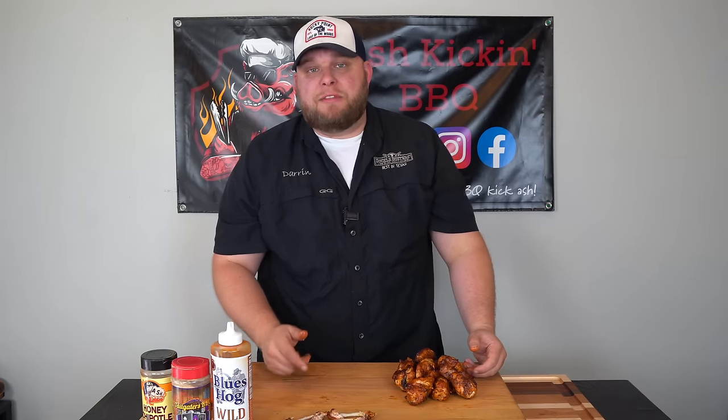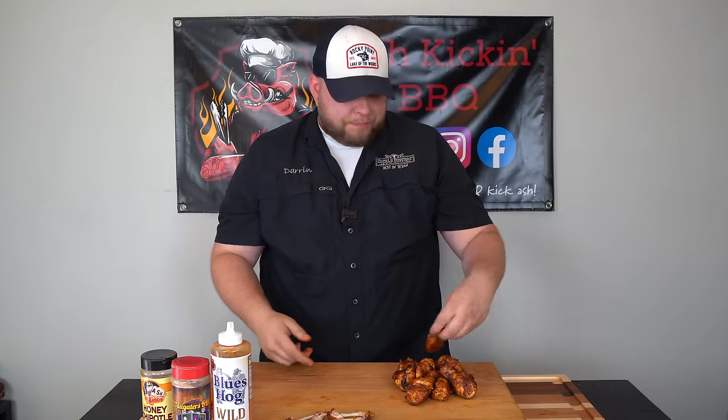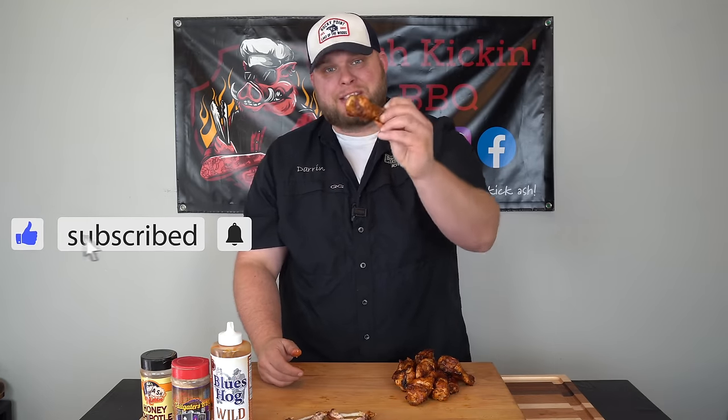Now the real debate — are you team flat or are you team drum? I like flats, I also like drums, I just like wings. Guys, you've got to give this recipe a try for game day. It's going to be a hit. You've got everything you want in a wing: a little bit of spice, a little bit of sweet, crispy skin, perfectly cooked, super easy, 45 minutes. I'm going to go ahead and eat and check out the game. I hope you enjoyed this video — if you did, be sure to like, subscribe, ring that bell, stay safe, and we will see you next time.